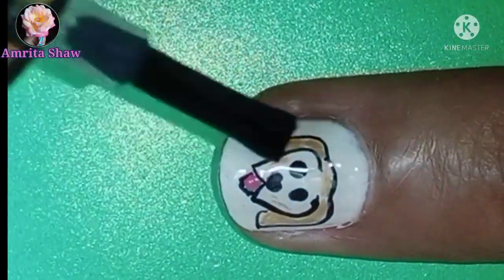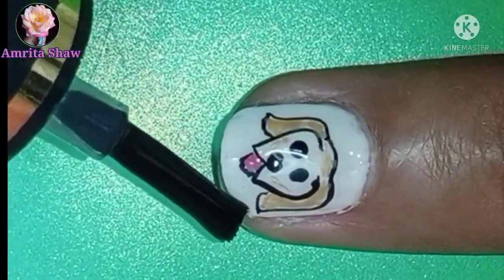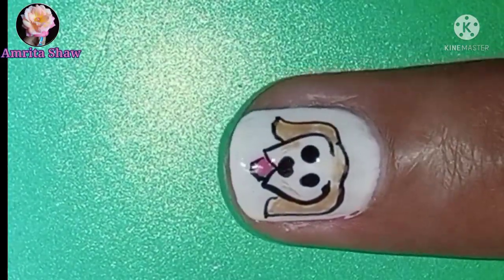Remember to finish off the design with a layer of glossy top coat, and your easy and cute dog face nail art design is also done.